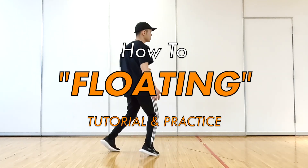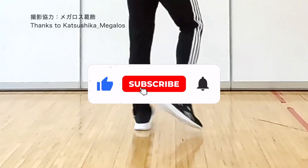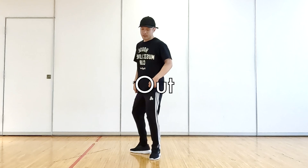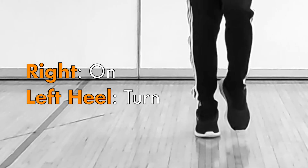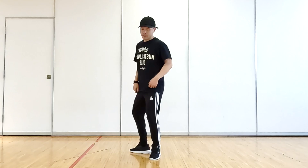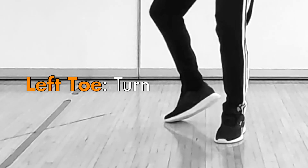I will explain how to floating in practice. Out. Step on your right foot. Turn your left heel at the same time. In. Turn your left toe.